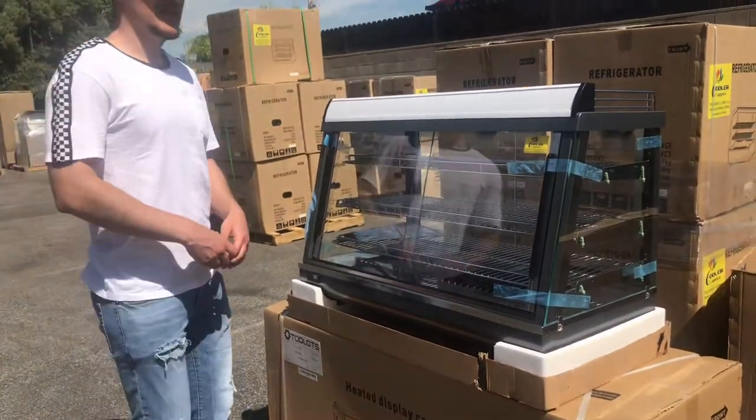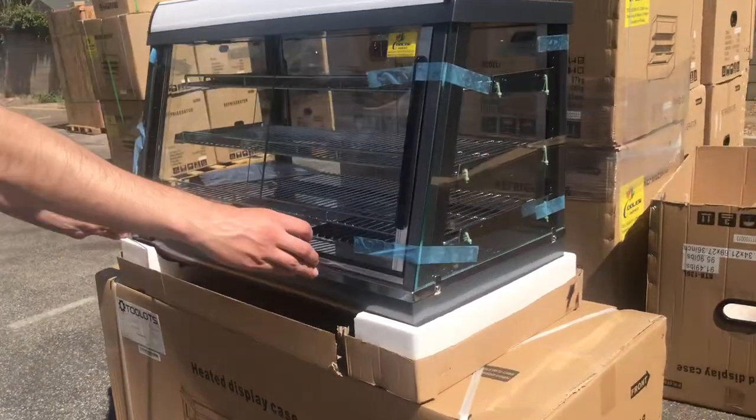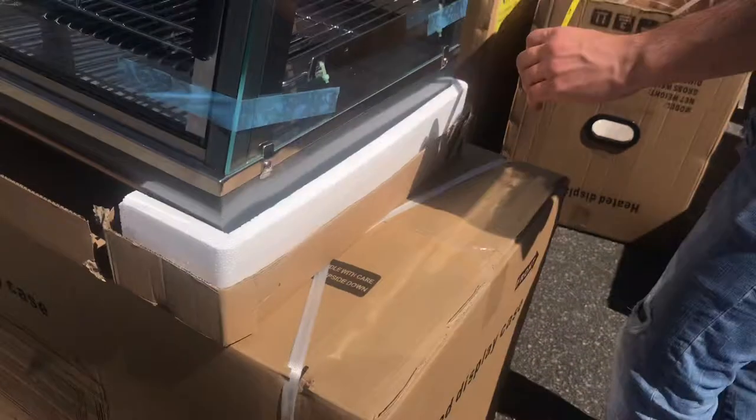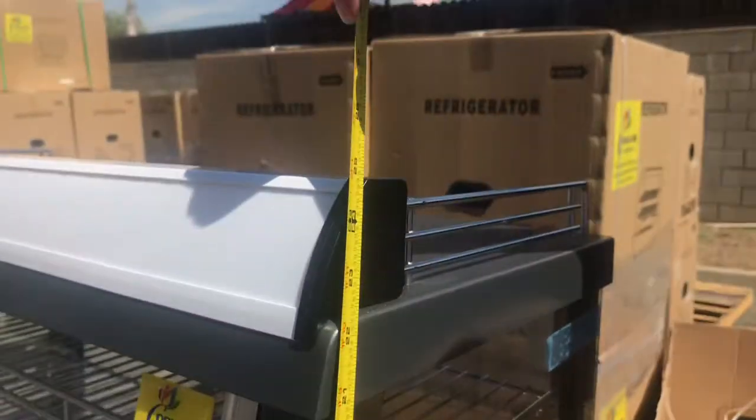Now, let's go ahead and give you the overall dimensions before we get started on more. For this unit, the length, you're looking at 36 inches. For the depth, you're going to be looking at 19 inches. And overall height for this unit, it'll be about 25 inches high.